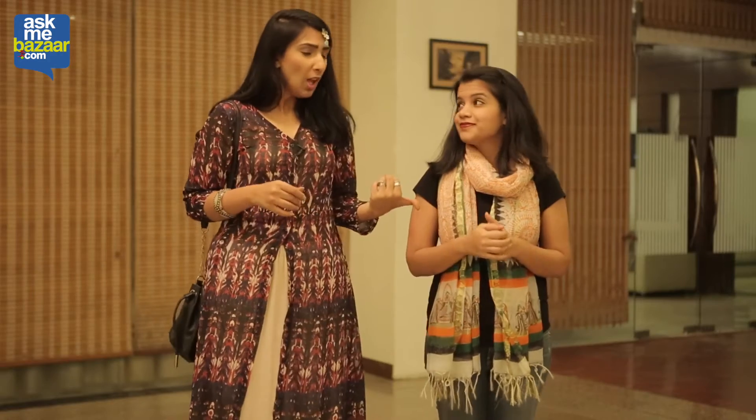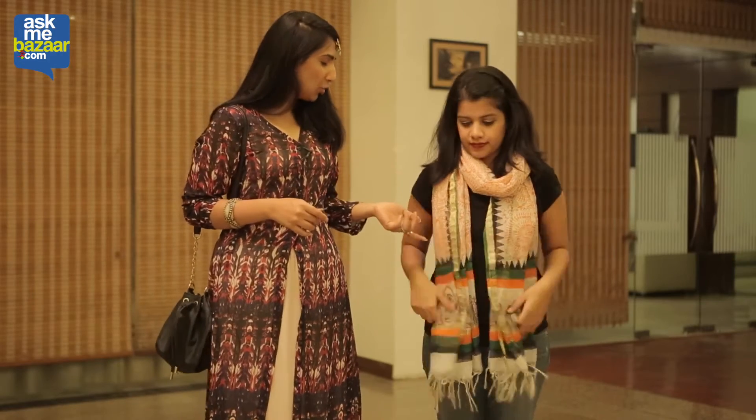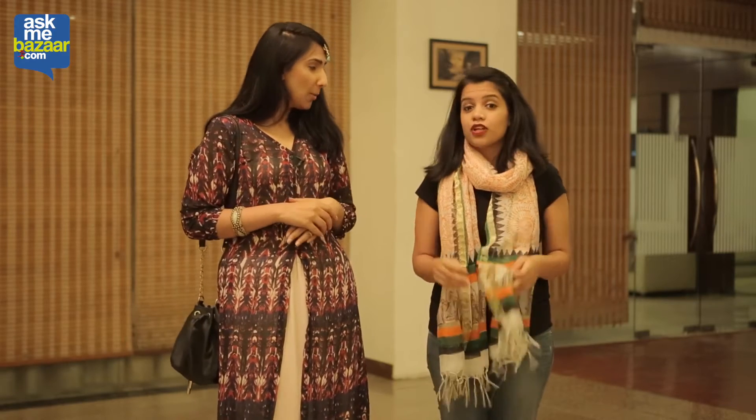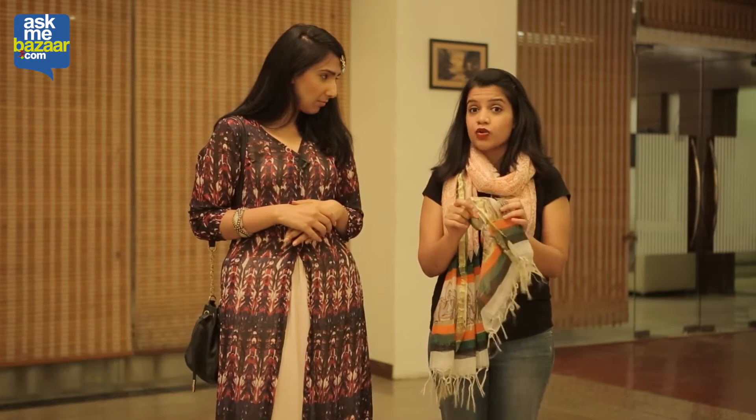Wow, that's actually pretty cool. You know, in fact, the kind of dupatta that you're wearing right now — this is from RCBazaar.com if I'm not mistaken. And they've got a fabulous collection of these handloom dupattas, from Phulkari to Madhubani to Zardozi to Tie and Dye.